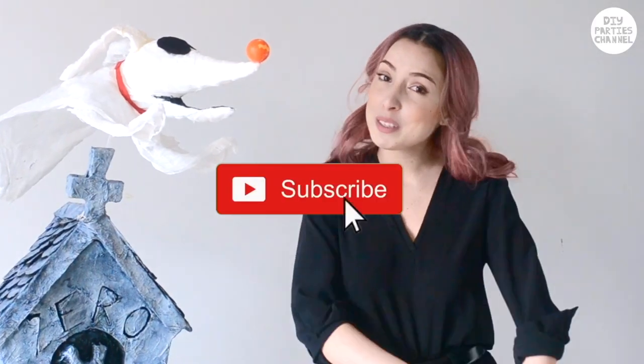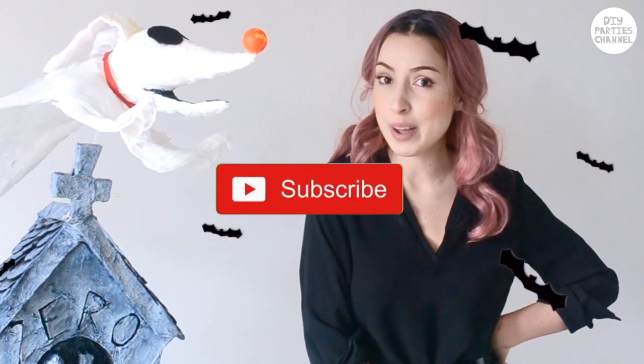If you enjoyed this video, don't forget to give it a thumbs up and don't forget to subscribe for more DIYs every single week.